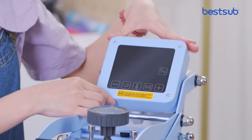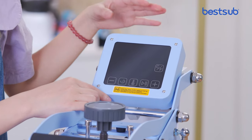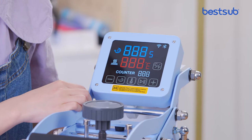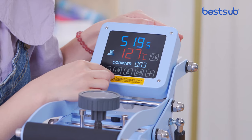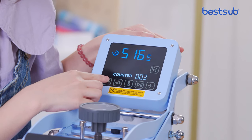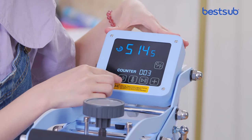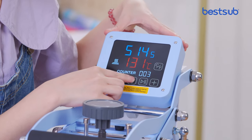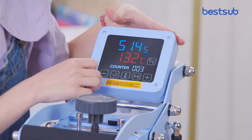Here is the digital control meter — it is a touch screen design. The parameter setting is very easy; just power on the machine. Click the time button to enter the time setting mode, then click the minus or plus to adjust the value. After finishing the time setting, click the time button again to confirm. Adjust the temperature in the same way, and the parameter setting is done.